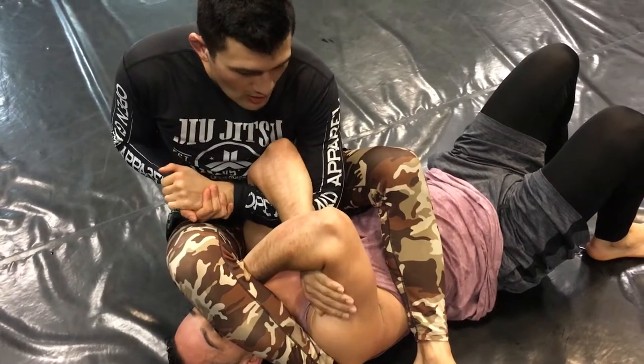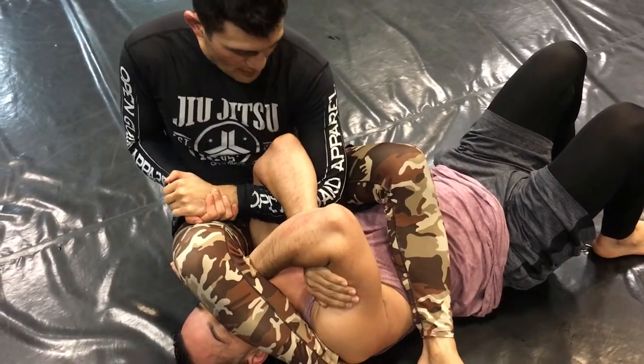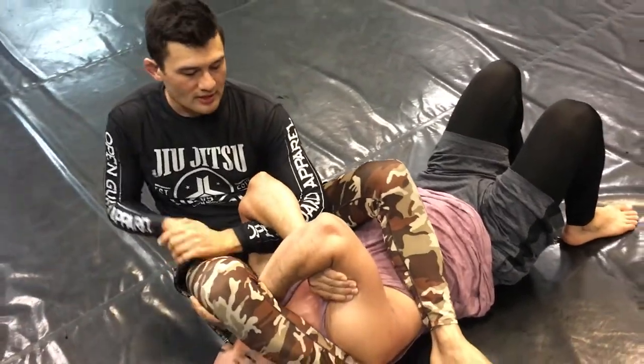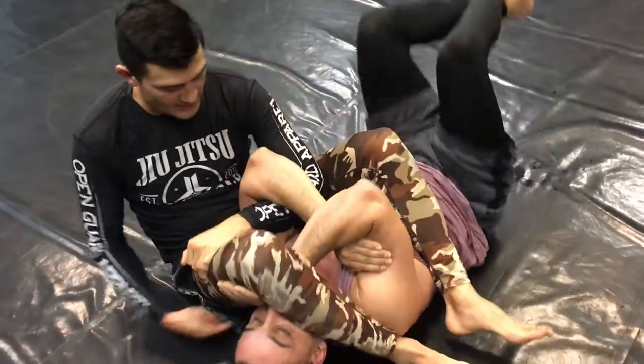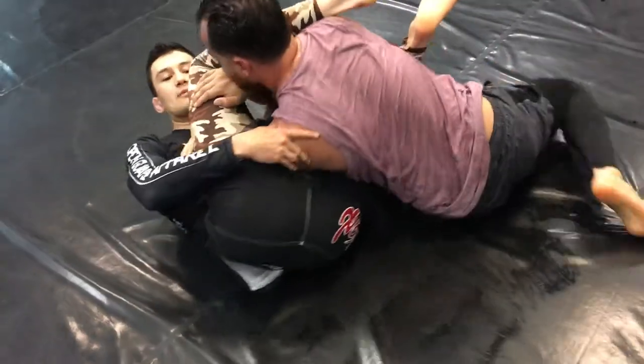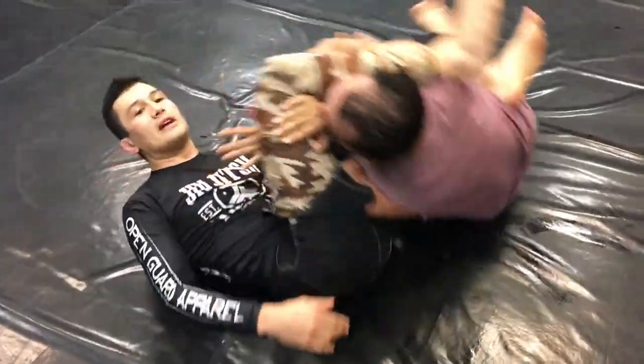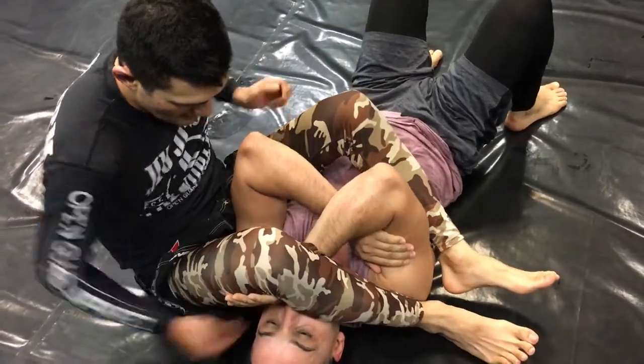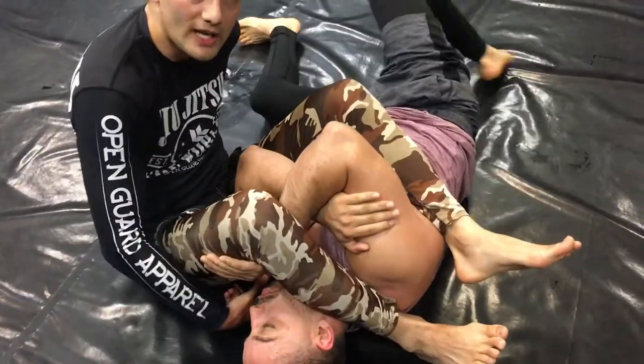The biggest issue with arm bars is people always want to pull in this direction. Pulling this direction often doesn't help, because he can keep rotating the shoulder out. So just stop the momentum — if I take this out and rotate your shoulder, his shoulder has to rotate to come out.